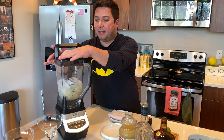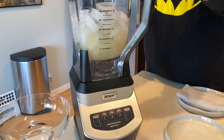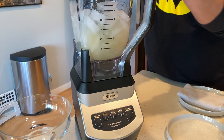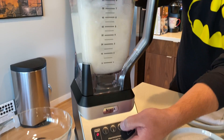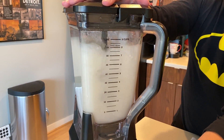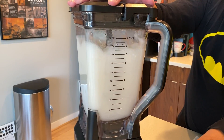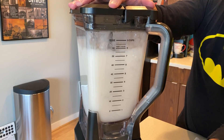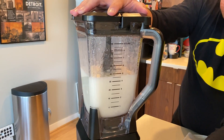And then I'm going to pop this on. I have it the wrong way — there we go. All right.